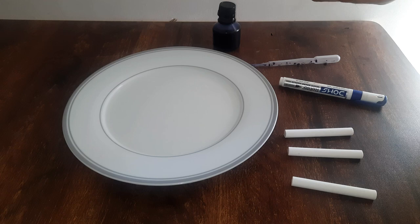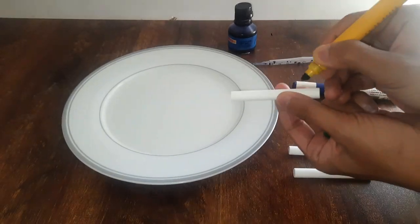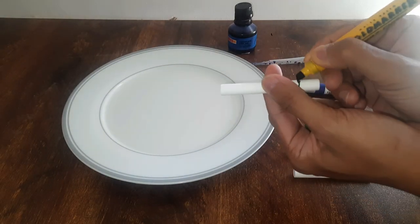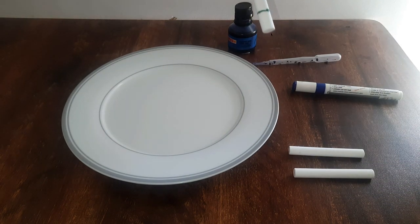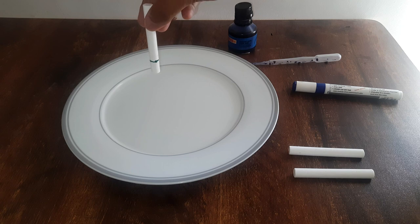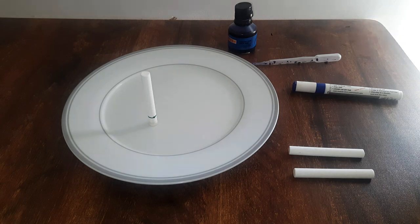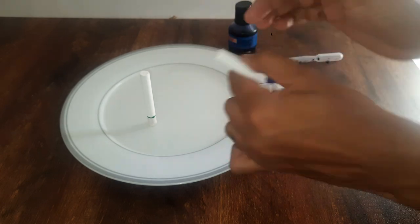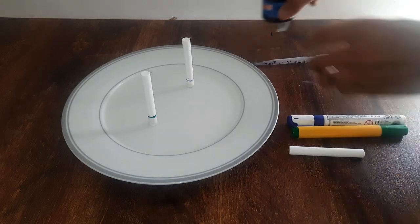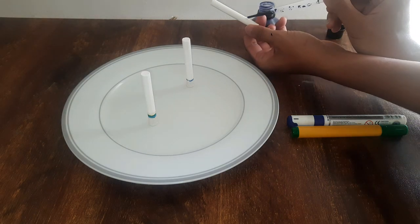To carry out this activity, you need to make a mark on the chalk with that sketch pen or ink just like this. Make sure the marking is a little above from the base, then keep the chalk standing straight, just like this. Do the same for all the other inks. For the fountain pen ink, I'll use a dropper and gently place two or three drops of ink at this point.